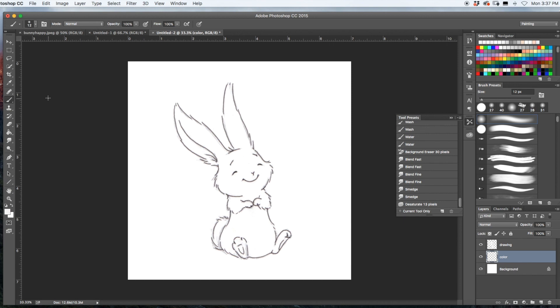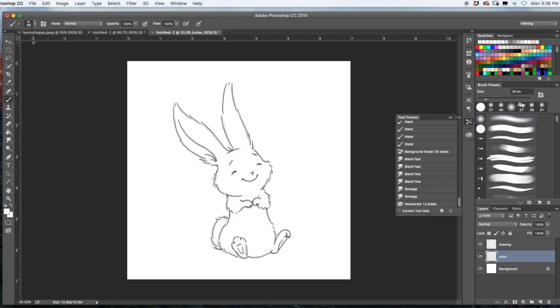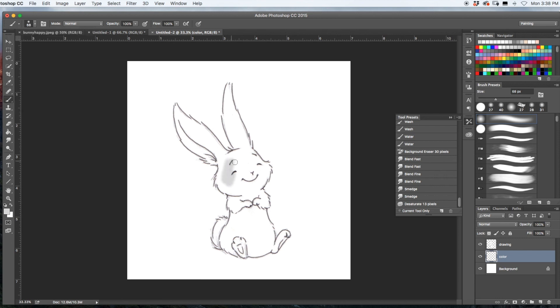Usually I tell everyone to change the color layer to Multiply, but we're not doing that today. We're going to use the standard brush in Photoshop CC — the soft round pressure brush — and just block in color. We're starting with gray. Because it's on Normal, it doesn't matter whether you start dark or light. I'm going to start with a mid-gray and just block in color, getting light and dark areas established.